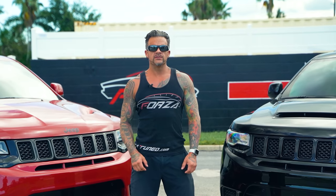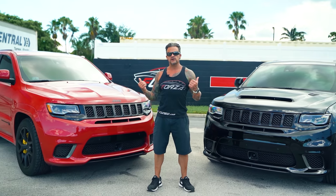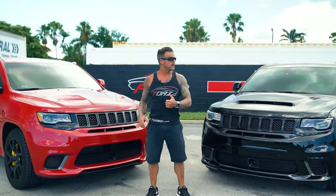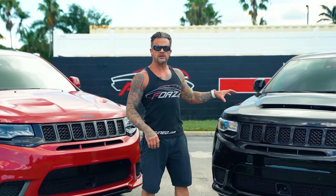What's up everybody, this is Brenton Brown from Forza Tuning and Performance. Behind me are two different Jeep Trackhawks. On the right is a bone stock one we haven't modified at all. On the left is the Demon Hawk — the Stage 4R Trackhawk with the demon blower on it.